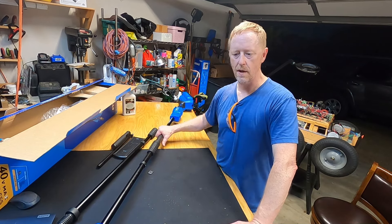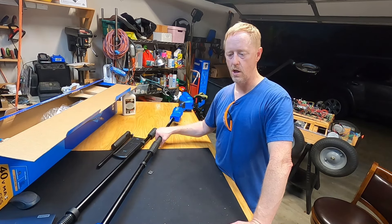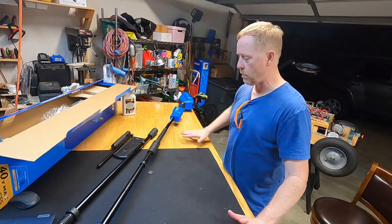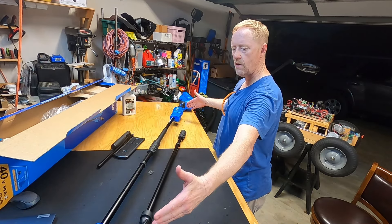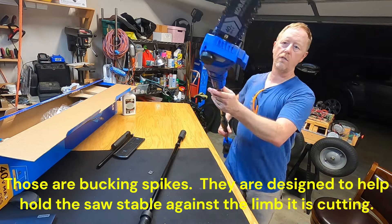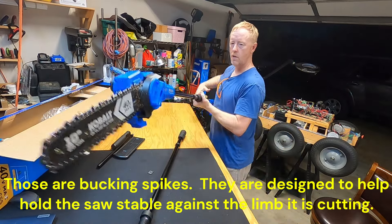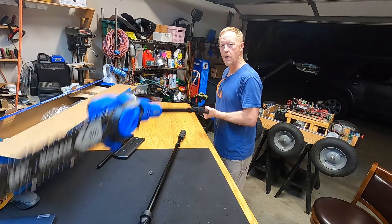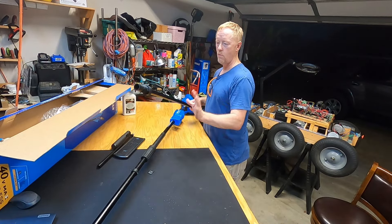I'm going to say the same thing about the pole saw that I said about the chainsaw and the weed eater: this is not made for industrial work. This pole saw does a great job — I cut oak, pine, sweet gum, and something else with it, and it did great. The only issue I have is not really an issue. If you put the extension in the middle and extend this thing out to 10 feet, you cannot push down on it — you just have to hold it in place. I only had that bouncing problem when I put the third segment in. So I really don't care for that, but it did a great job.